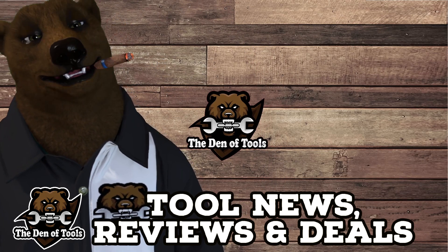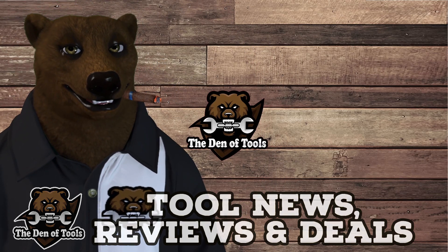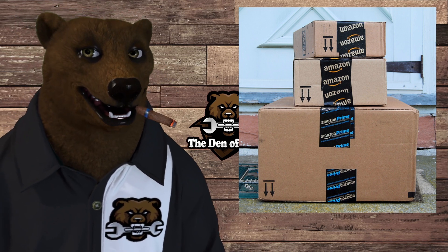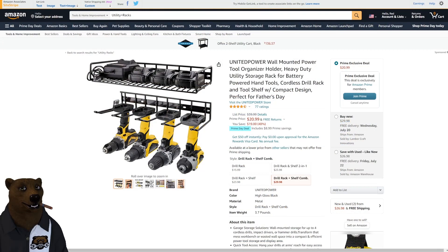Hi folks, it's Red, your friendly neighborhood tool bear, back again. It's day two of Prime Day — the final day, the last of the savings. Let's see what they got. Over on Amazon, we talked about this yesterday in the live stream: pre-made tool and battery racks. I want to know your take — would you rather build your own or buy stuff like this? The theory being, instead of working on your shop you can be working in your shop.